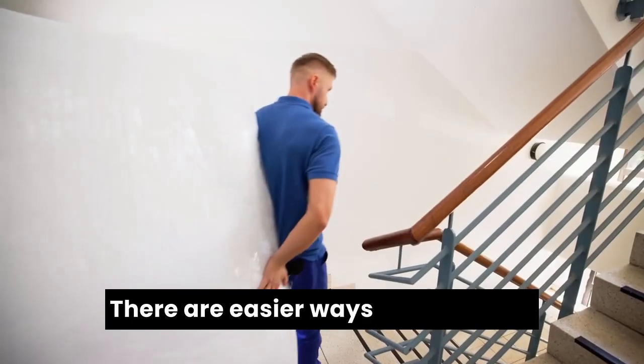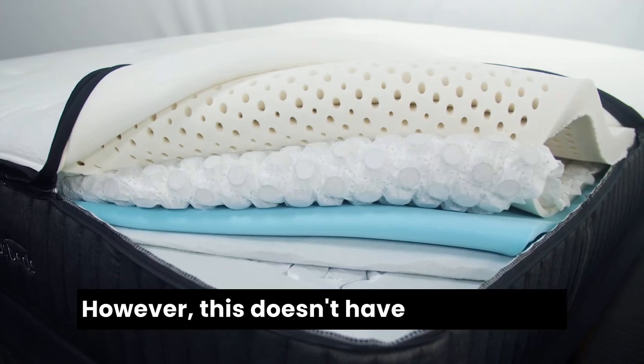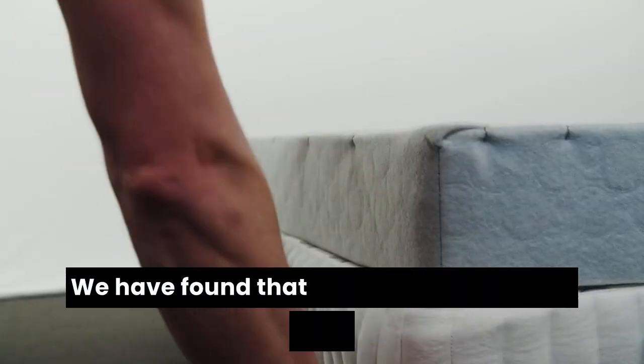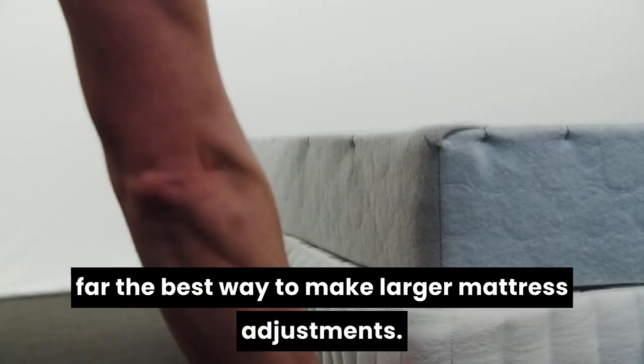There are easier ways of doing this — for example, you can make the foam softer or firmer — however this doesn't have much effect. We have found that swapping the springs is by far the best way to make larger mattress adjustments.